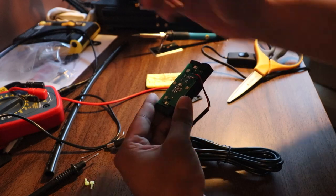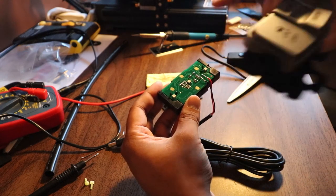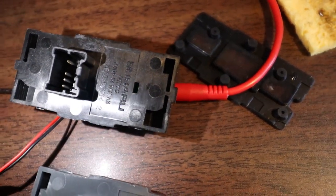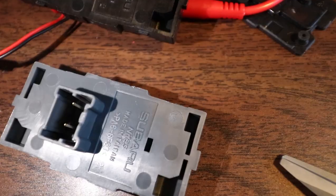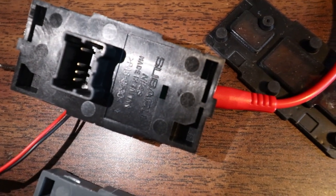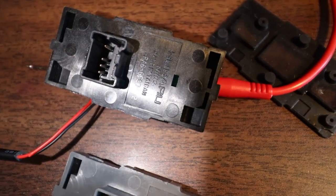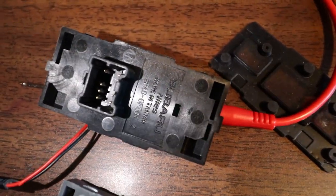We'll run the wire through the notch so when this closes down it has somewhere to pass through. One last thing before we go to the car: if you're modifying an automatic control module for use in a manual car, you'll notice inside the connector on the back there's one pin, a blank, and then three pins top to bottom. On the manual you'll see one pin at the top and then the middle pin. The top and bottom pins are for Sport and Snow mode - you may have to snap those off. I'm going to plug this in as-is and see if we actually need to do that.